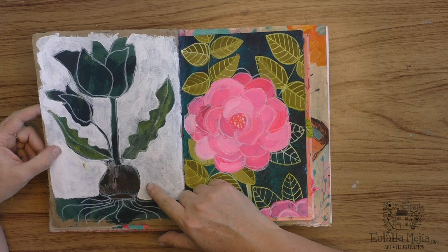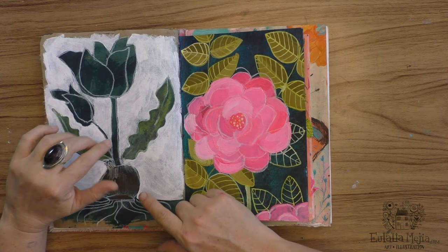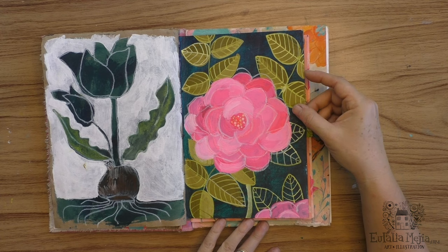This is working with a very favorite technique of mine: negative space painting. As you can see, I have a silhouette and I painted around it to create the flower, and I really enjoy the shape that I got here.